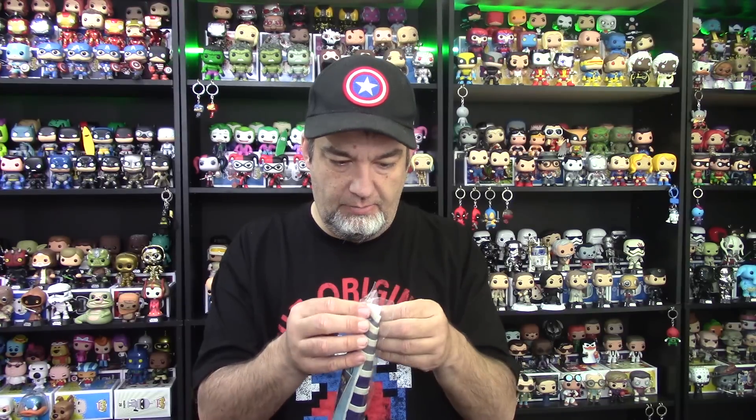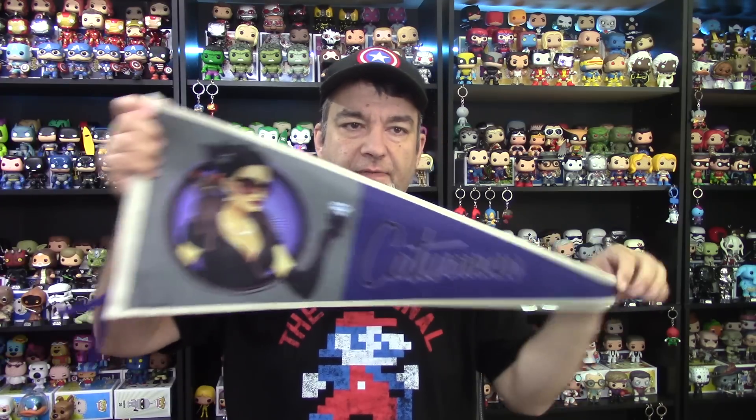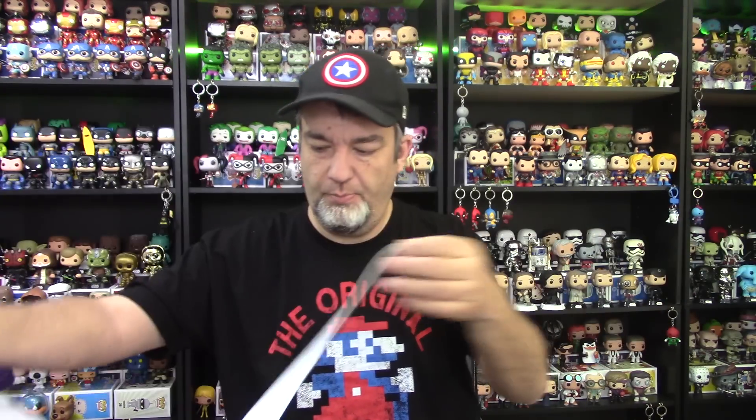Our first bombshells item is a pennant. I've actually seen these when I've been on Entertainment Earth. This one is Catwoman. What I like about these is they make nice displays — this would be nice on a wall. It's not flimsy; it's actually a pretty good quality, which is a bit surprising. It's a nice cloth, good design. Love the Catwoman bombshells. It's a lot bigger than I thought it would be as well. Catwoman pennant — pretty nice start.